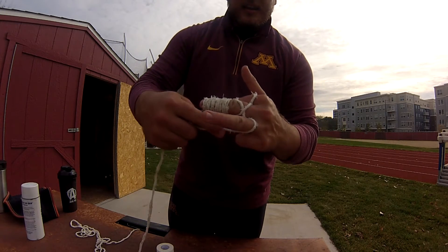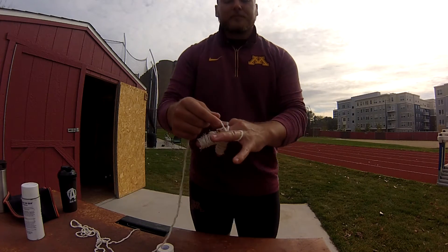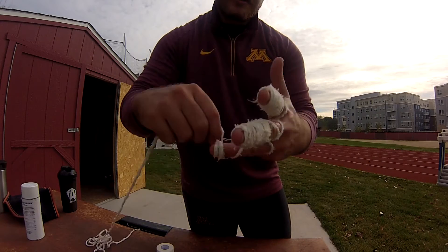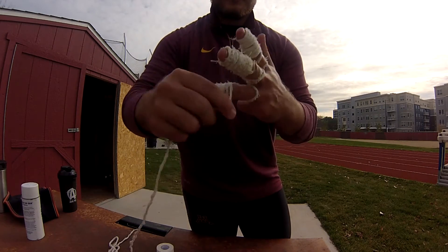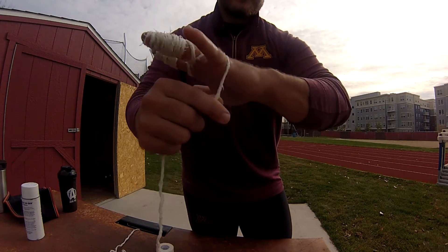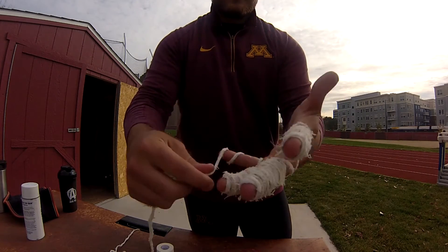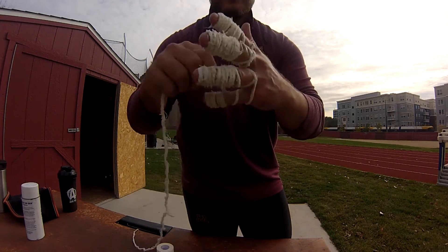Working back down to that second knuckle, come back down to the bottom, underneath. A little tricky because my ring finger doesn't move well. Then once again, back up to the tip of the finger, working way down to the second knuckle, coming around the outside of the pinky — it's a tricky maneuver — up to the tip of the finger, coming back in, down, go about halfway.